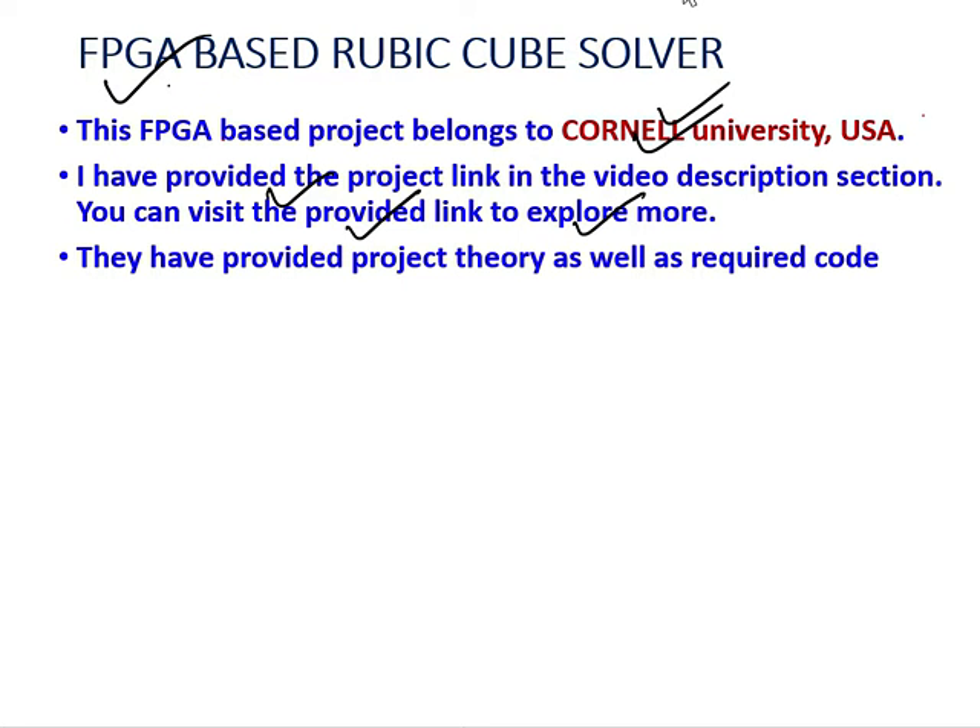In their website, they have provided both the project theory part as well as the coding part.